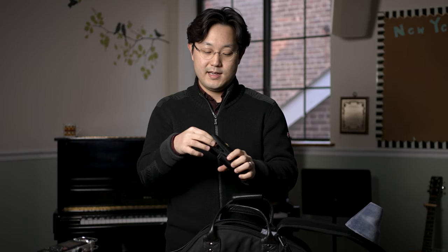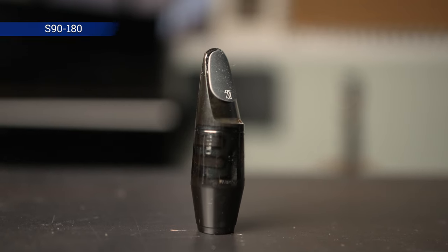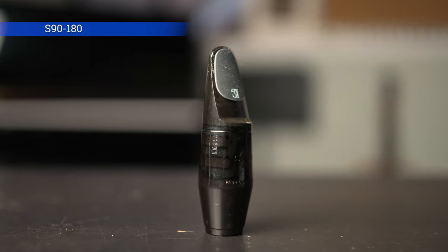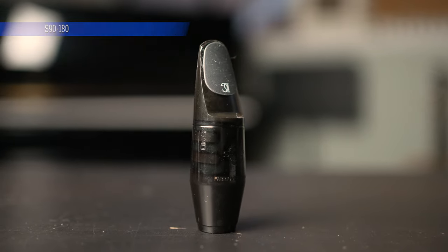Next, you're going to find the mouthpiece pouch and mouthpiece. I'm using the Vandoren mouthpiece pouch, and in it you're going to find the mouthpiece. Currently I'm using the Selmer S90-180. For many years I played the Selmer S90-170, but some years ago I changed it to the 180, which has a slightly wider tip opening, and I'm very happy about it.